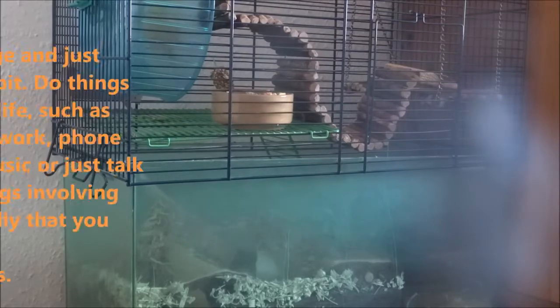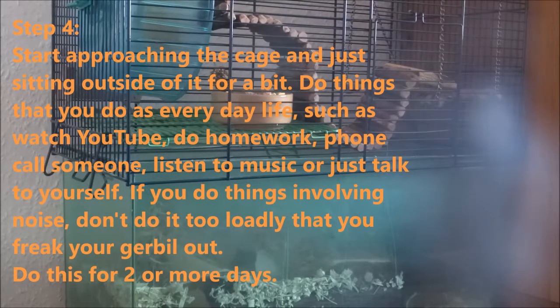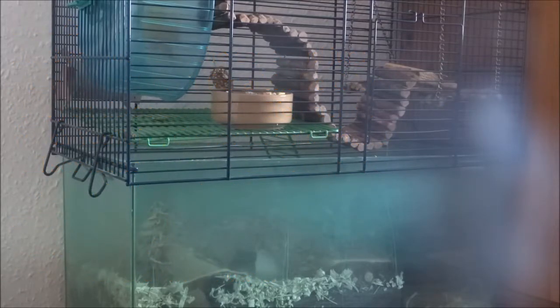When you start taming your gerbil, just sit around the cage and do things as part of everyday life so they get used to you being around them. You could go on a computer, go on your phone, do homework, or even watch TV if they're in the same room — just don't make it too loud. Do something that's part of your everyday life and they'll slowly get used to you. I'd recommend doing that for about two days.